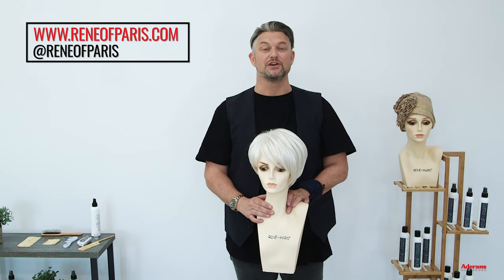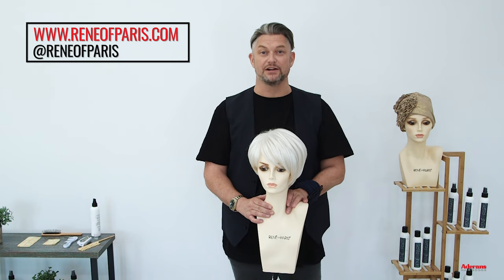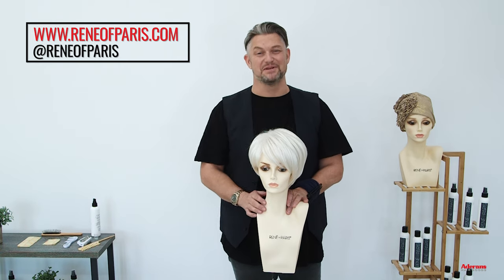From me, Alexander Turnbull at Rene of Paris and Adoranz, thank you for joining us today. Don't forget to subscribe to our YouTube channel, keep following us on Instagram, and we'll see you next time. Thank you very much, bye bye.